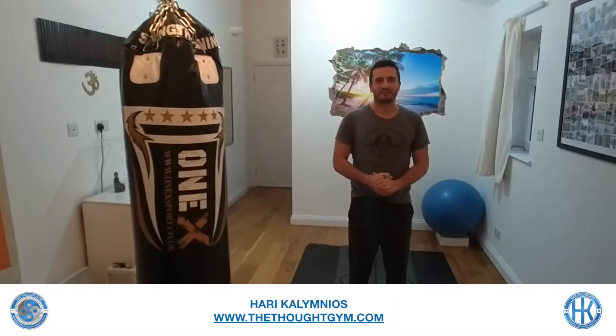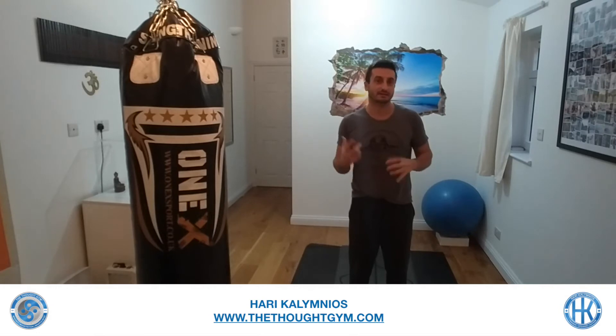Hi there, it's Harry Kalimnios from thethoughtgym.com and welcome to today's yoga video, which is 30-minute yin — a mini yin class approximately 30 minutes in length. Instead of holding the poses for three to five minutes, we're going to hold the poses for around one to two minutes in general. Hopefully this video works — it's absolutely the third time I'm shooting it due to technical issues.